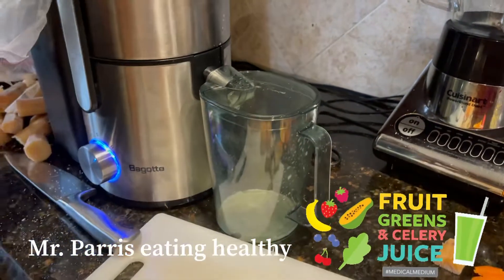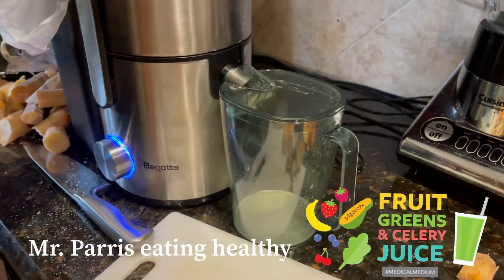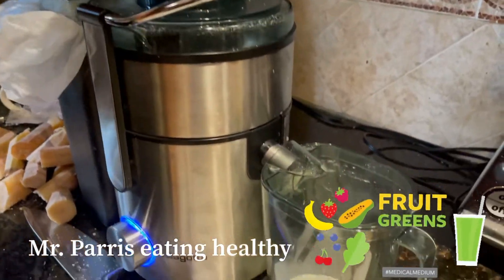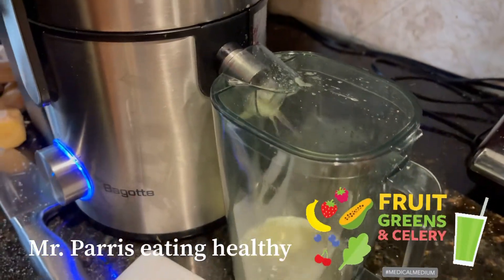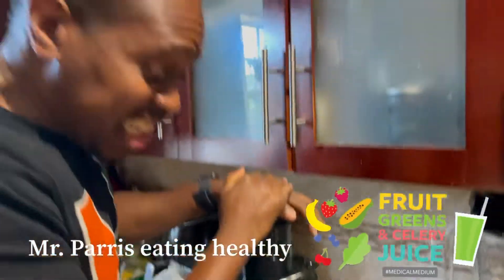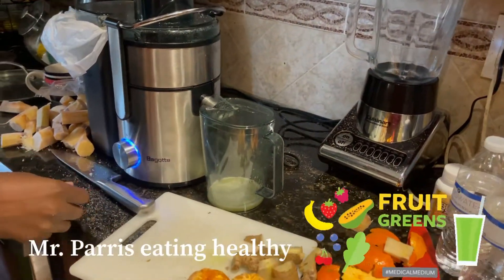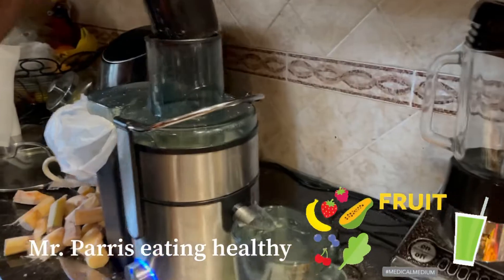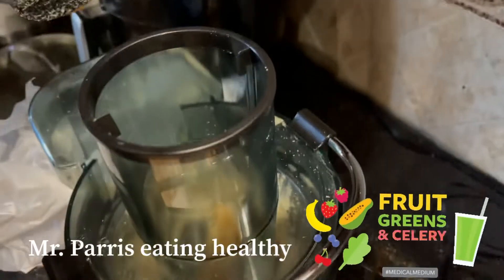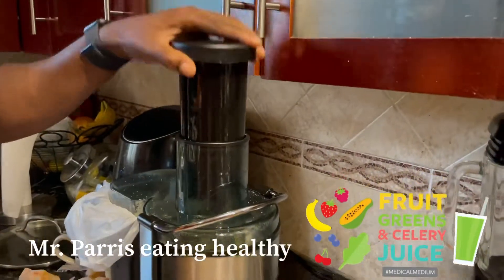Look at that juice, baby! Whoa, whoa, whoa! Why does it make so much more? Now this could be a problem here, guys. Let's pause it. Oh jeez, oh Lord, this is a problem. You see — that's why you got to cut it.